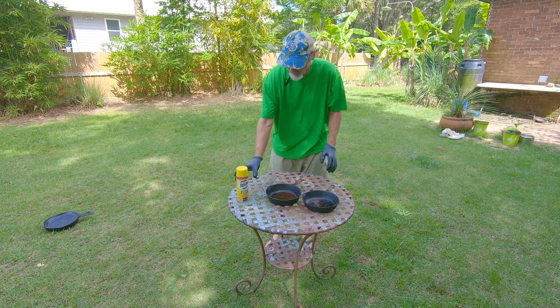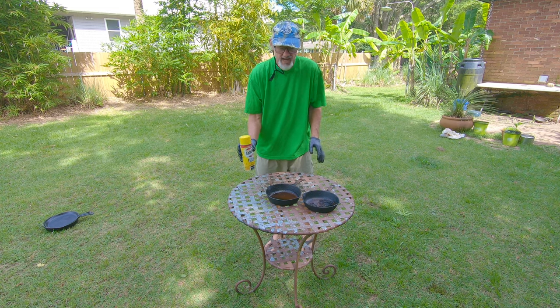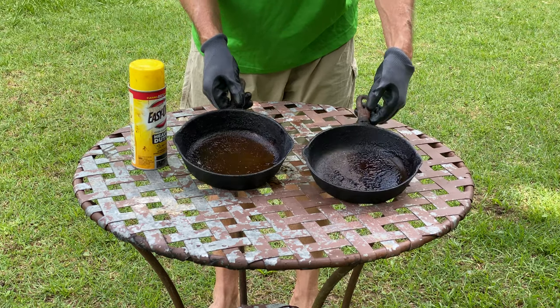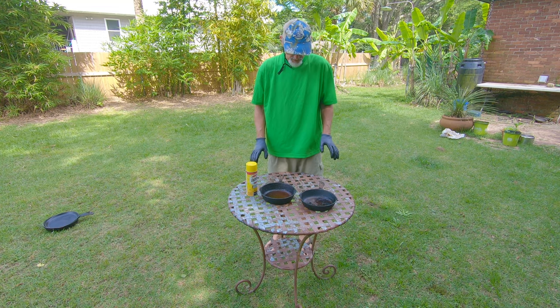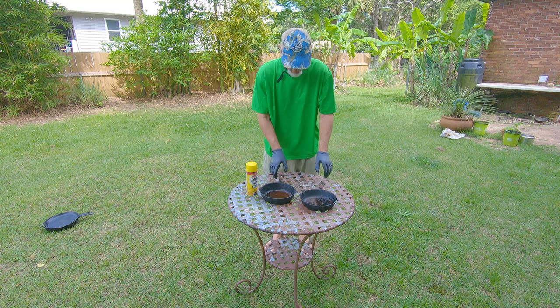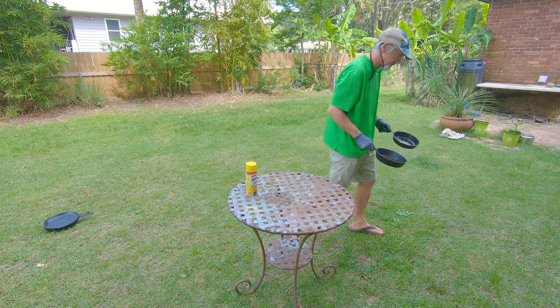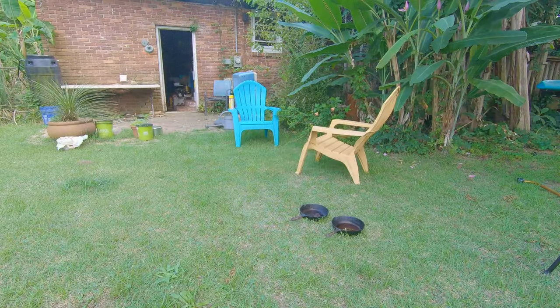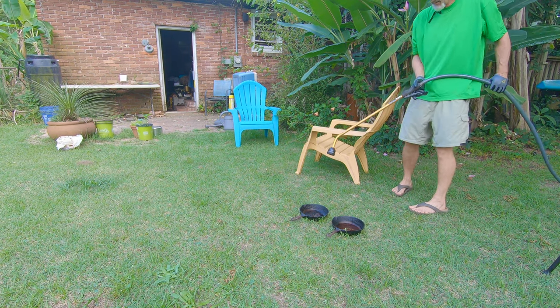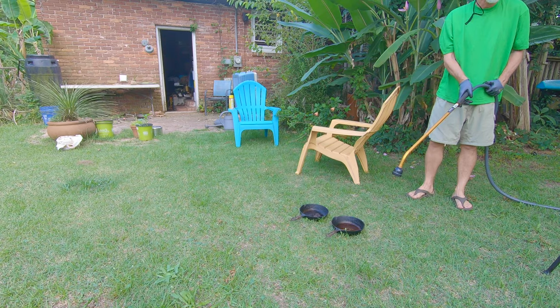I'm wearing gloves because this Easy-Off oven cleaner contains lye and it's very caustic. Anyway, this is how the pans look, and what we're going to do is clean them up and I'll show you that whole process. All right, I'll try not to spray the camera.